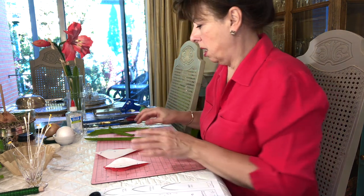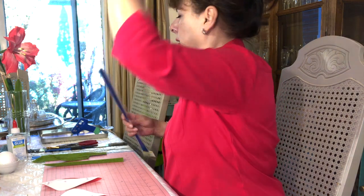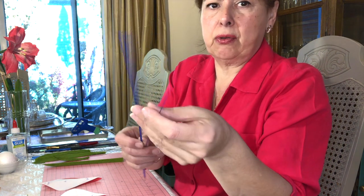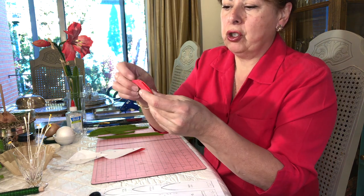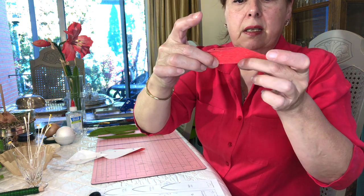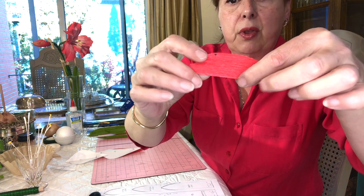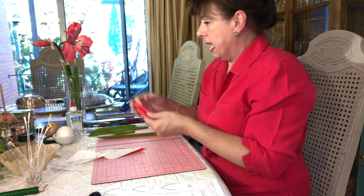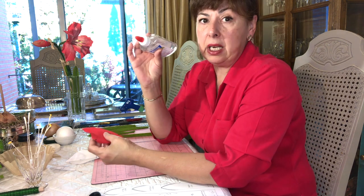Now we've got all our leaves and now is when we're going to use this very fine gauge wire from the dollar store. We're going to start with the petals. I've got the top of the petal — just want to fold your petal and make a crease along the bottom with your nails, just a little crease, leaving an indentation. You can't use a glue gun for this because it's just too lumpy and doesn't look pretty. You really need to use all-purpose clear glue.